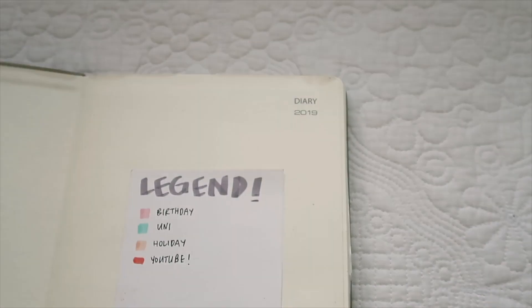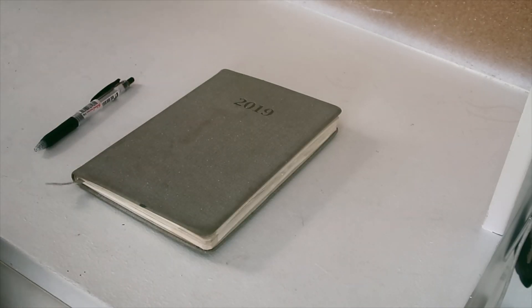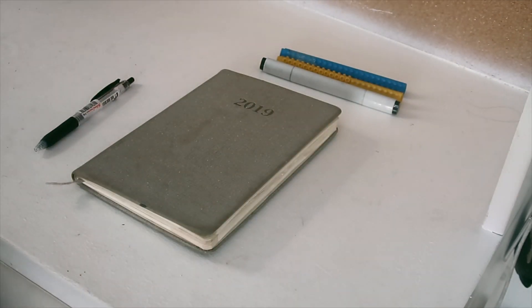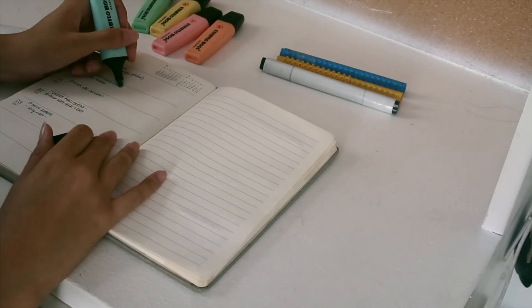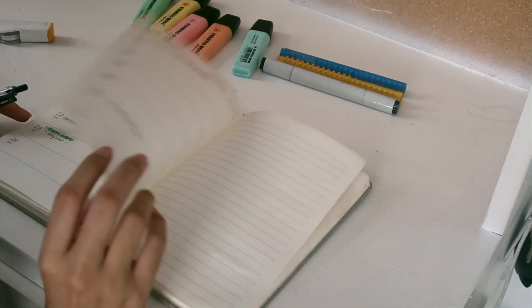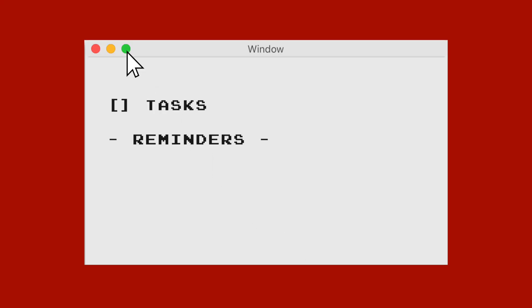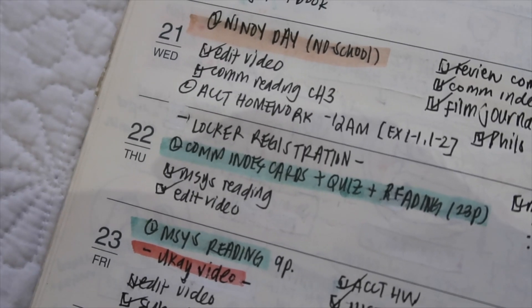Number one: create a legend that will make your planner easier to look at and more simple. You can create a color-coding system or make signs that pertain to certain kinds of deadlines or events. Using these colors, I just use my Stabilo highlighter and highlight. For my daily tasks, I put a box and then check it after I do it — some people shade a circle, but I like using a check mark. For simple reminders, I like to use two dashes at the front of the phrase, like a reminder for a family event or signing up for something on that day.